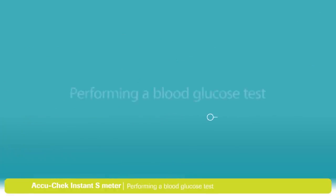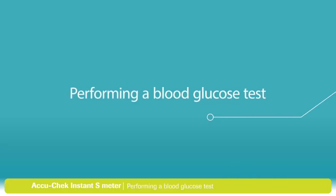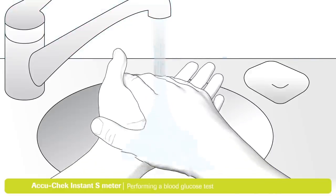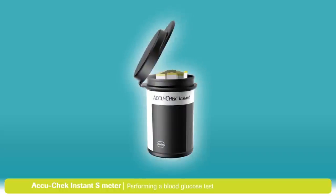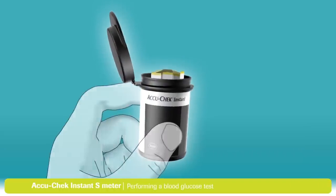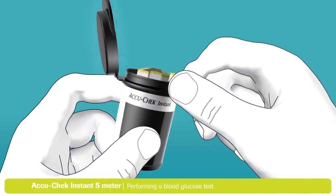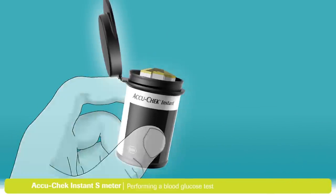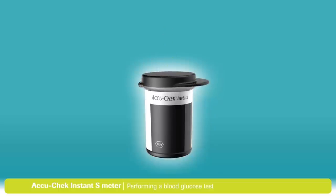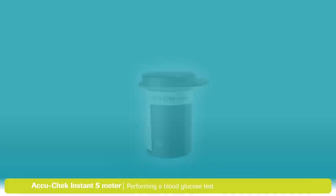Now you're ready to do a test. First, you'll need to choose a finger to take a sample from. It's best to alternate between fingers as they can become sensitive over time. Remember to always wash your hands with warm soapy water and dry them thoroughly before you test. Remove a test strip from the test strip container, and always remember to close the lid tightly. This helps protect the remaining strips.